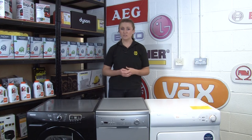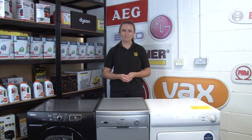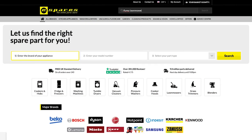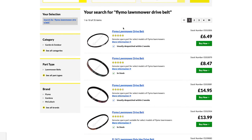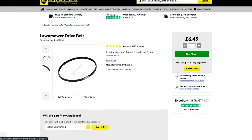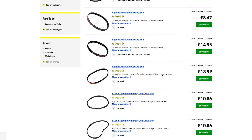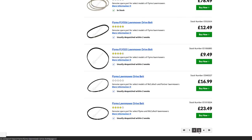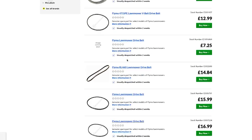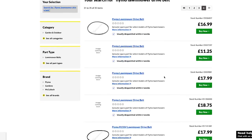As a last resort, when all other routes have failed, you can still perform a general search on the eSpares website. Simply select the brand, the appliance type, and the part type you need, then review the images and specifications of the parts available until you find one that seems like it will match your machine. We wouldn't recommend doing this unless you really can't find any model info, as there could be lots of parts to trawl through and it's not guaranteed to fit. But if you're happy to take the gamble and you've exhausted the other options, it could pay off.